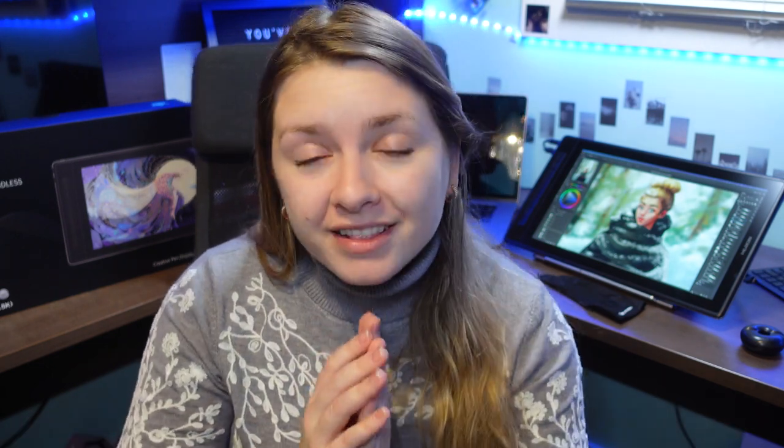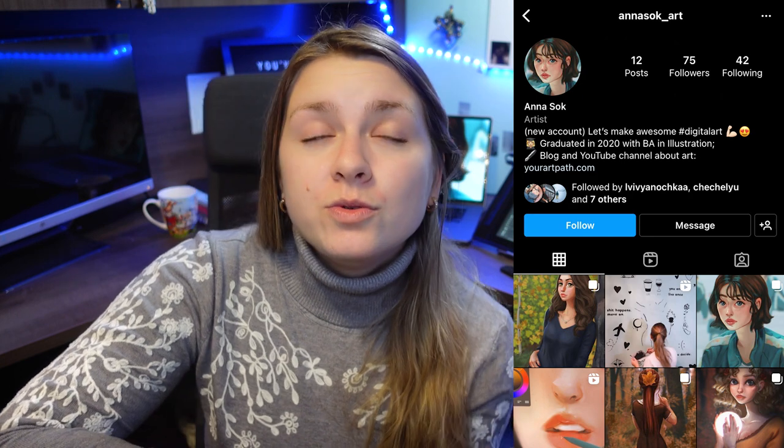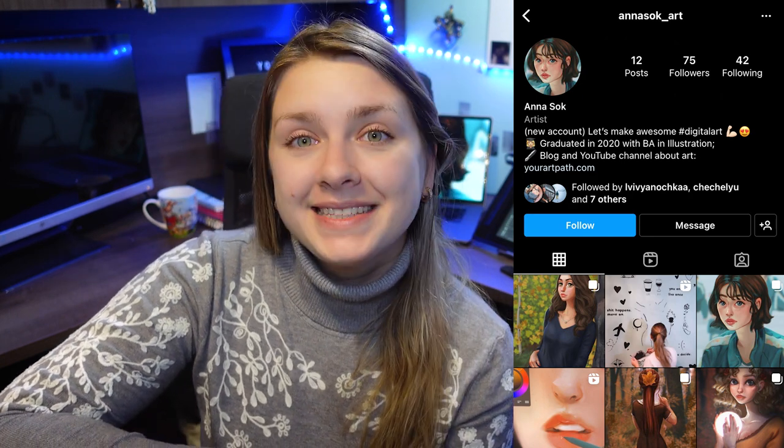I hope you enjoyed the review. If you have this tablet, please let me know your experience in the comments below — is it the same as mine or different? Let me know what your favorite tablet is. Till next time — and before I go, I started a new Instagram account: anasoc__art. Please follow me if you want to see more art. Thanks, I'll see you next time!